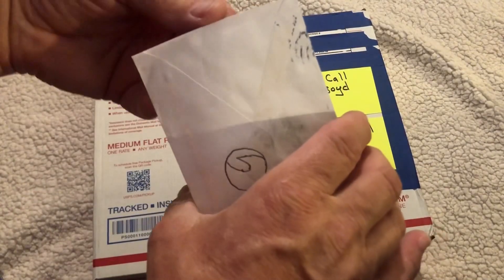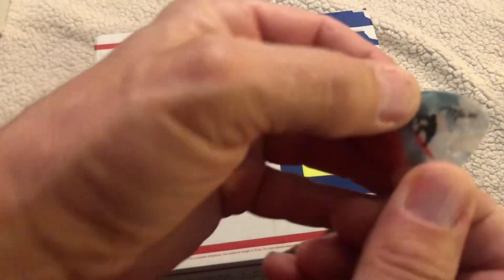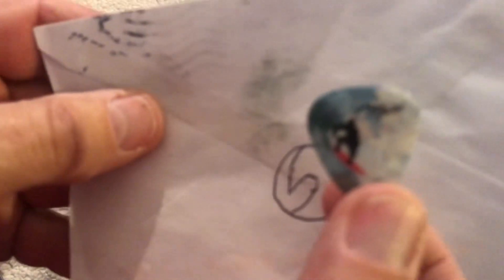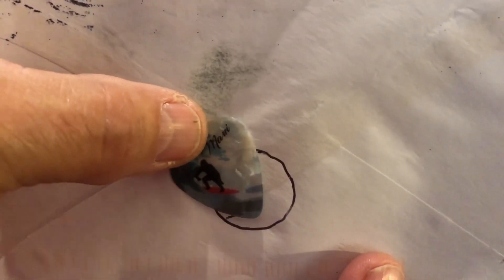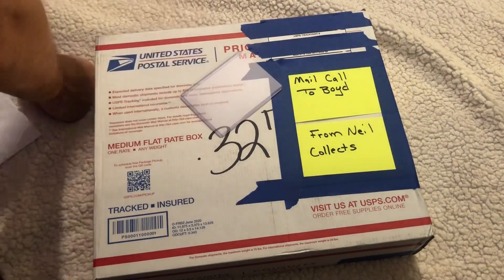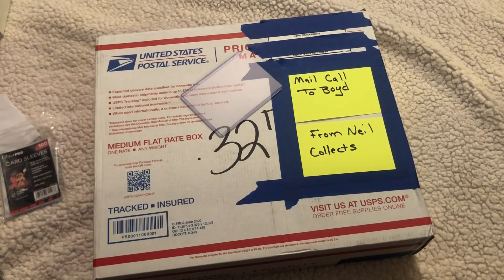Sorry about that, hit the camera. There's a guitar pick in here - can you see that? It's not focusing. There it is, check it out! It's got 'Surfer' on it too. This is cool, dude! Look, he's riding the wave, he's going through the tube. Thank you, bro. We also got something else over here from Neal's Collects.